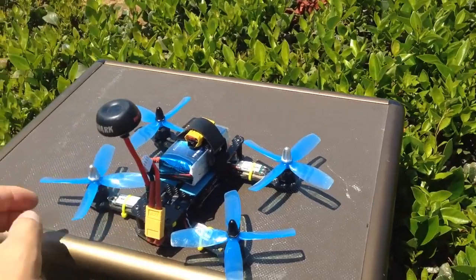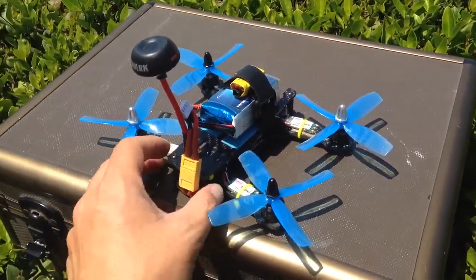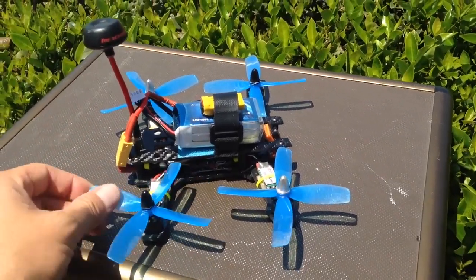Okay guys, as I suspected, these four-bladed props are definitely too much for these motors — they definitely get really hot. So what I'm going to do is just do a cruiser run here.